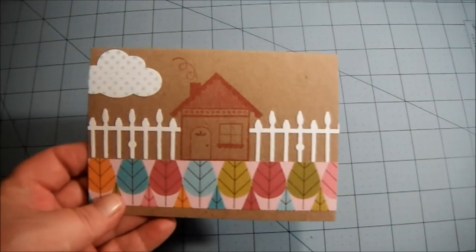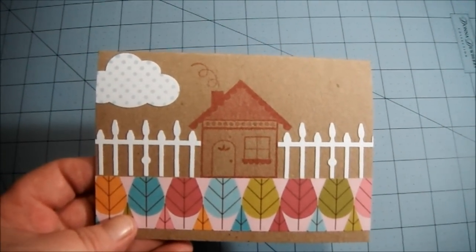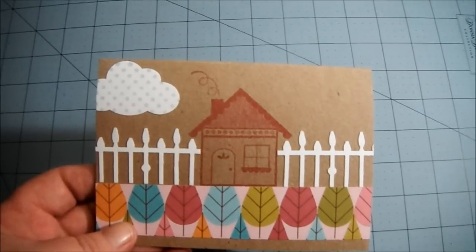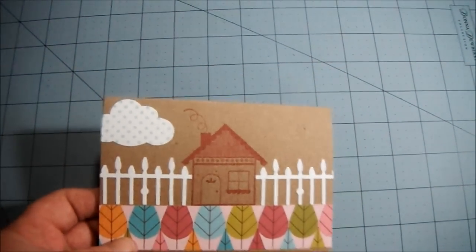The challenge for her giveaway was to make a card and it had to be one of four themes. The theme I chose was Welcome to Your New Home, and so I made this cute little card for her.